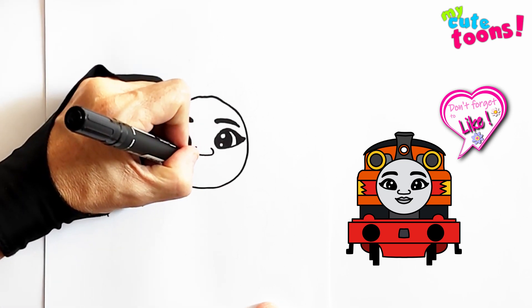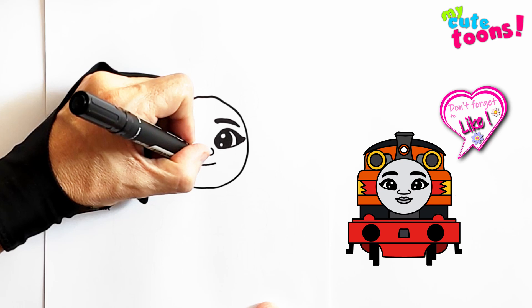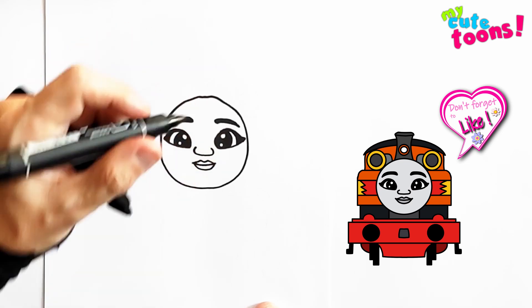Now for the smile. We're going to draw a little beautiful smile. And then from here, I'm going to draw the lips of Nia — here's a top lip and a bottom lip.